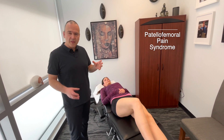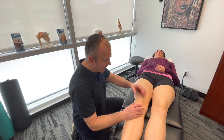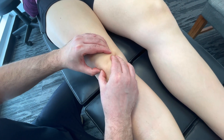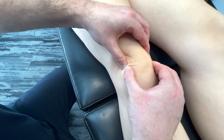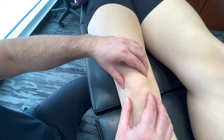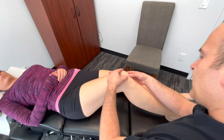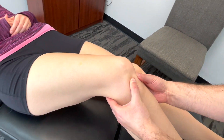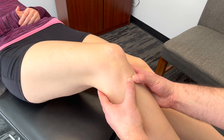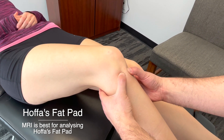When assessing for patellofemoral knee pain, there are specific orthopedic tests. Starting with palpation — palpating the lateral and medial aspects of the patella, getting underneath a little bit and assessing for any tenderness. You can create a little patellar glide back and forth and up and down to check for crepitus or grinding. Then palpate down along the patellar tendon, finding it and palpating on the lateral and medial side. Following it to its insertion on the tibial tuberosity — tenderness here on either side would be a positive Hoffa's fat pad sign.